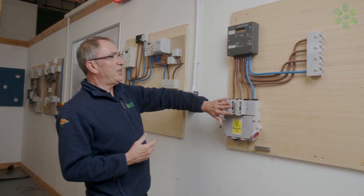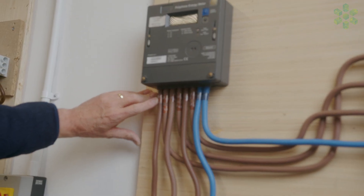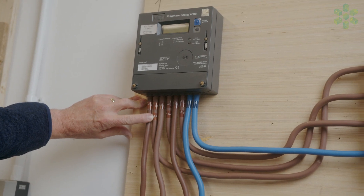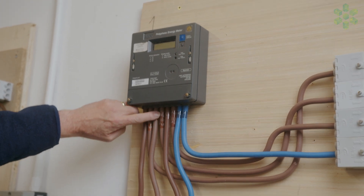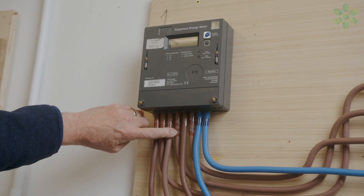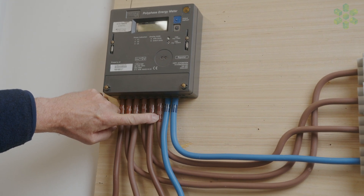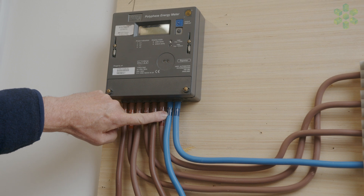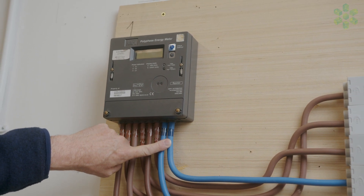As you can see on this installation, everything's marked up. We've got L1 in, L1, L1 out, L2 in, L2 and L2 out, L3 in, L3 and L3 out, and then we've got our neutrals. On here we should also have two neutrals on the outgoing side.